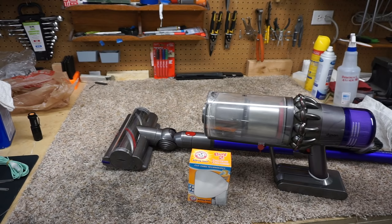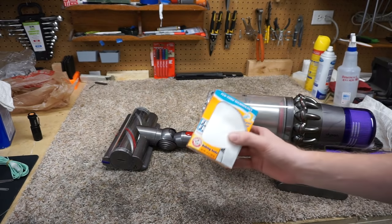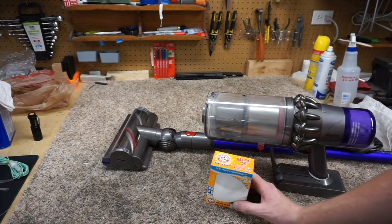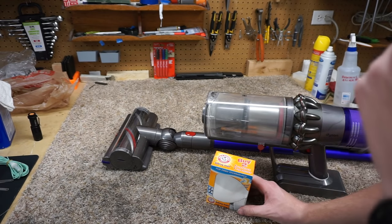And it's baking soda! For some reason people think if you dump baking soda on your carpet it's going to clean your carpet. Not only is that not true, but it's horrible for your carpet and your vacuum.